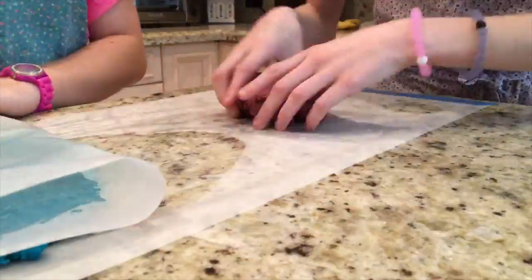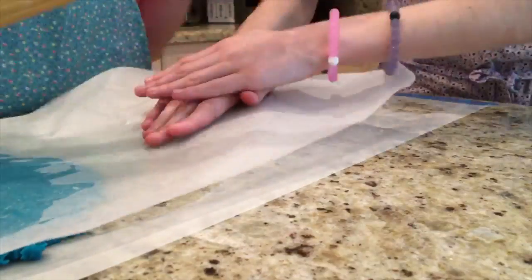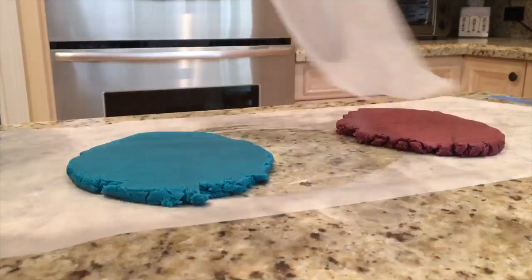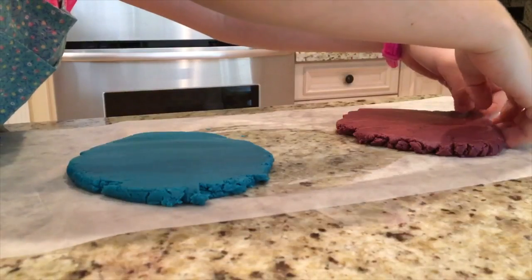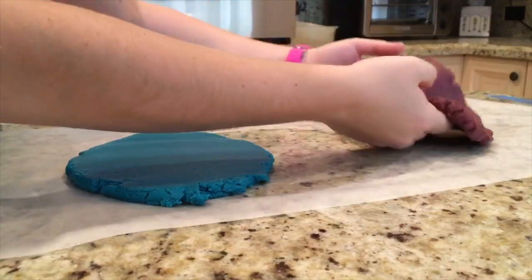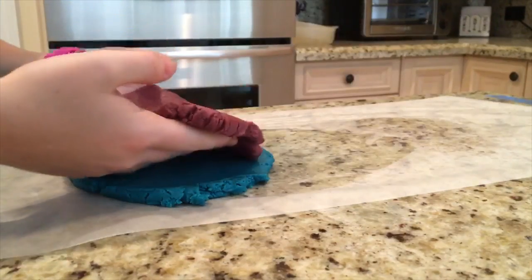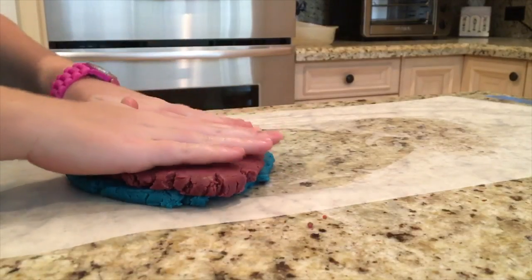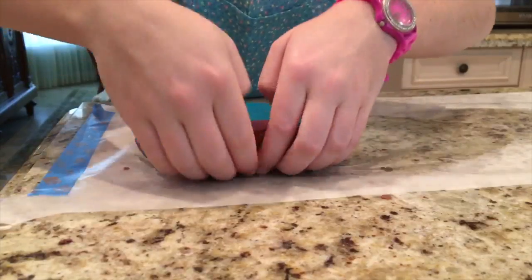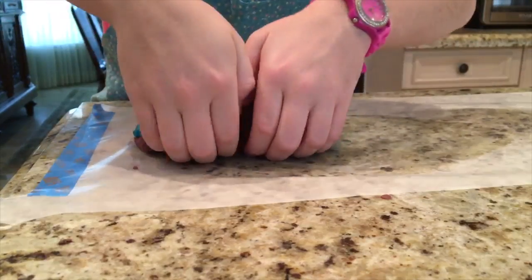Do the same steps for the second half using a different color. When you are done tinting the second half, place on waxed paper as desired. When both of your colors are rolled, place one color on top of the other and press firmly. Now that you have both colors stacked on top of each other, you want to roll it out a bit to make sure it's not too thick.